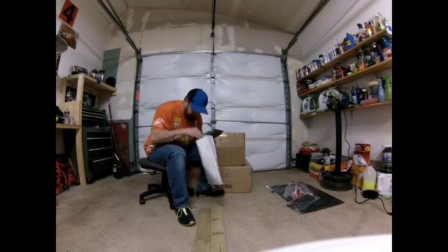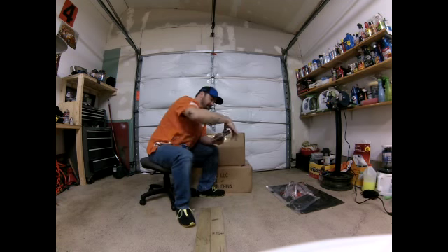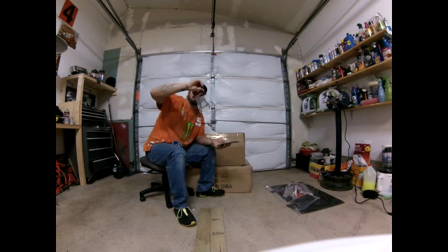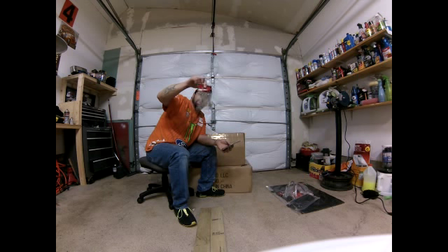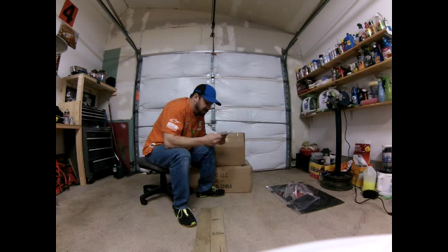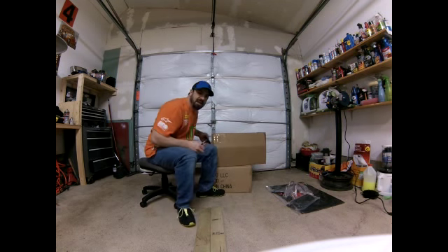Got some body clips, and I got the shock tower — I believe this is a front one, that's aluminum. This should be the rear shock tower. And an aluminum plate — I don't know what it is yet, maybe it's just something to put on your desk.